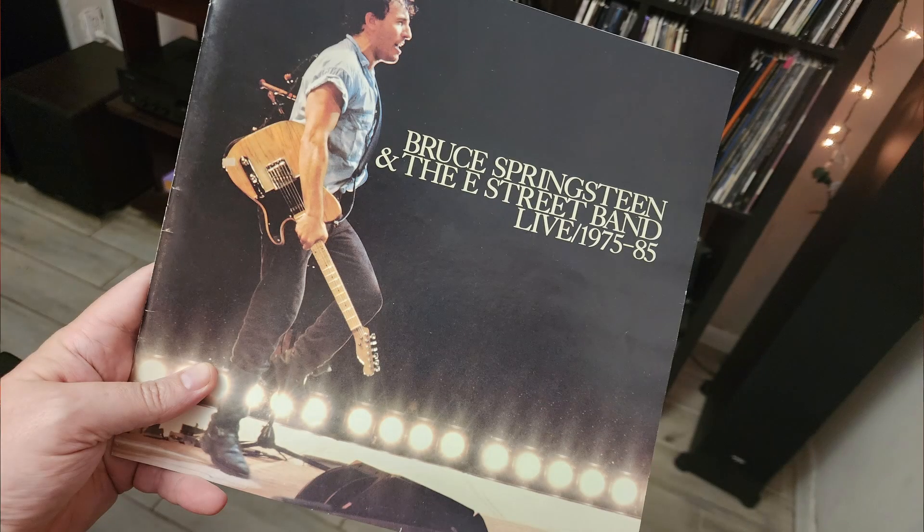It's not in the first three, but the version of 'The River' on here — I always tell people if you haven't heard that version, it's not even the song, it's the story before the song. If you haven't heard that version, then you haven't really heard 'The River,' in my opinion.